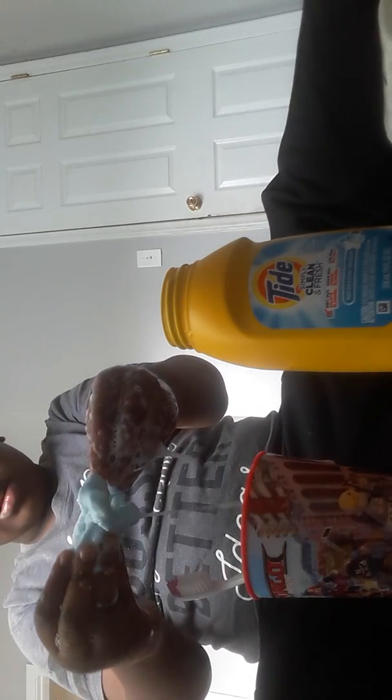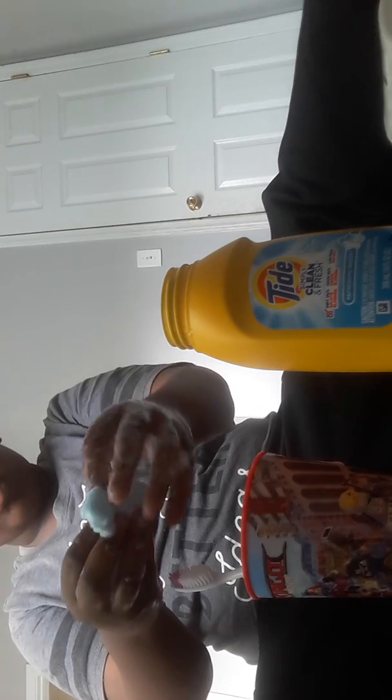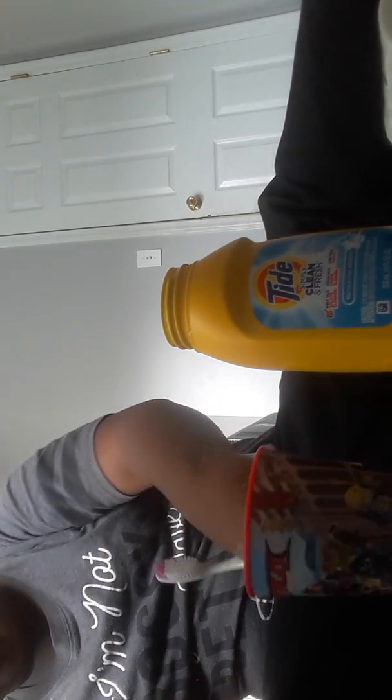Look — see? I think I added too much Tide, so we will get some lotion and do fix that. Since I'm done, I do still need to add the lotion. I added too much Tide, but we wanna put that to the side — put the cup to the side.